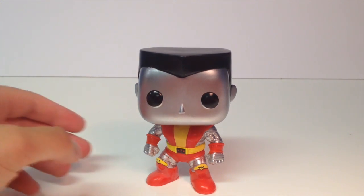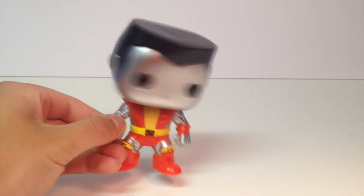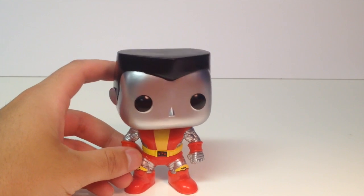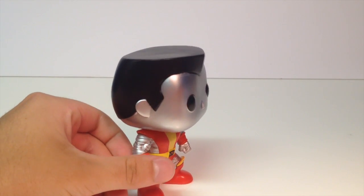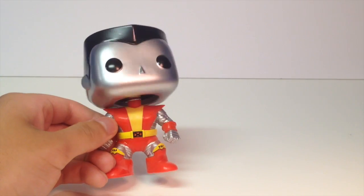Let's take a look at this thing. As you can probably tell, since it's Marvel, it's a bobblehead. Rock on! It's got these straight cut black hair. Looks really, really cool. The metallic is basically perfect to me.